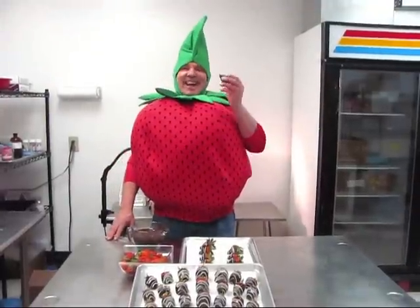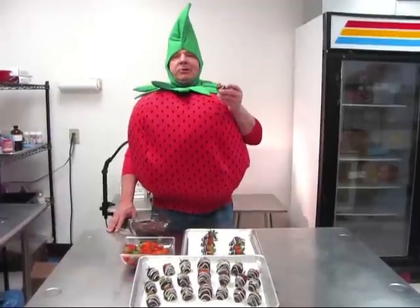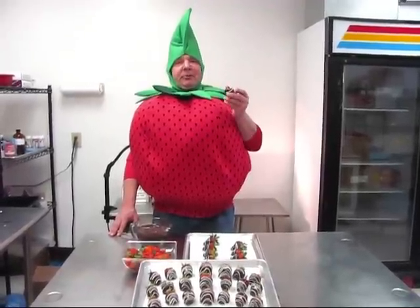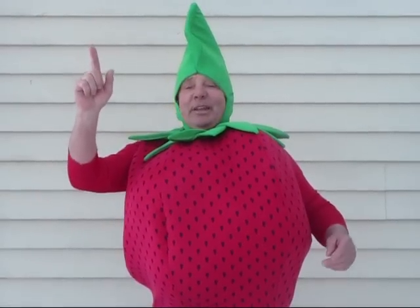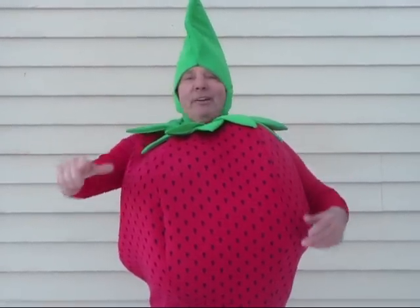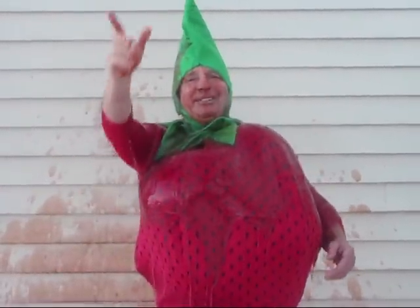They look great and they taste delicious. You really gotta stop in and get some of these beautiful berries. And don't forget, the only thing better than a plump fresh strawberry is a strawberry covered in chocolate. Have a sweet day!